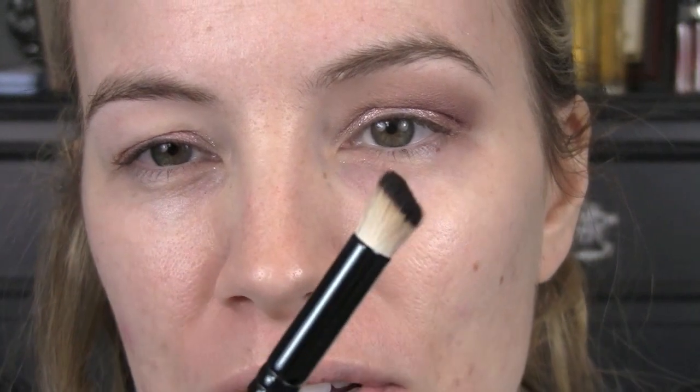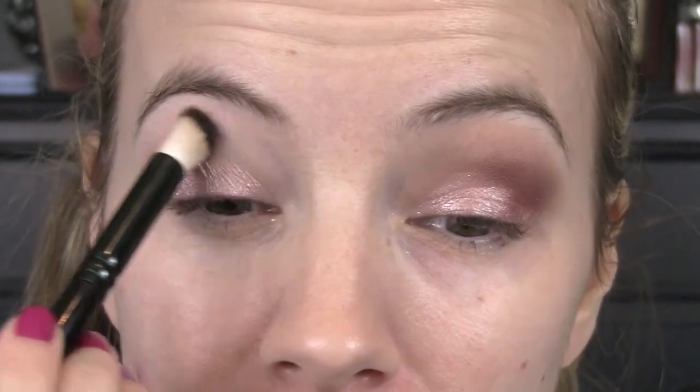Next I'm gonna use a transition color in my crease — just a matte tan color. I've got Charcoal Brown by MAC and sometimes I like to use this brush for the crease. It's from Crown Brush. It doesn't have a number on it but it's like a doe foot, I think. I really like it for covering a large area at one time because this doesn't need to be super precise. I'm just doing this so I can put the dark color down and then go back in with this tan color too.